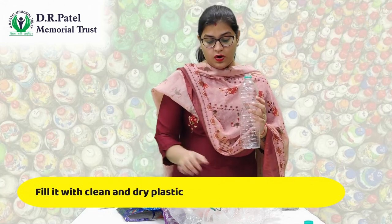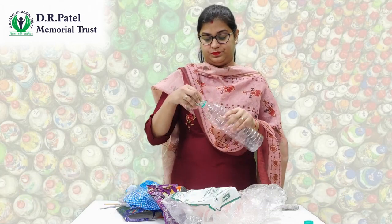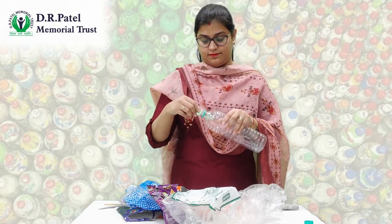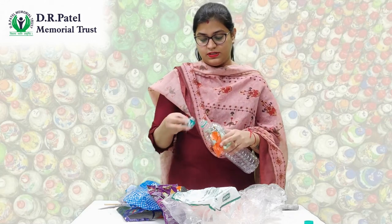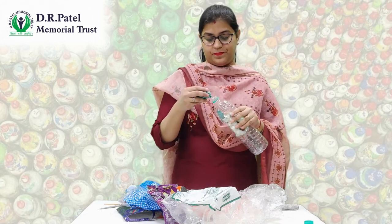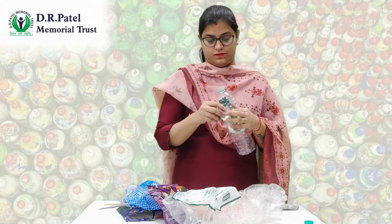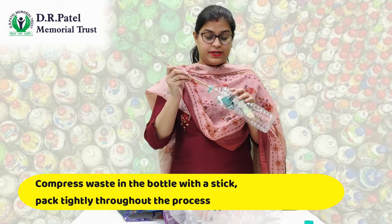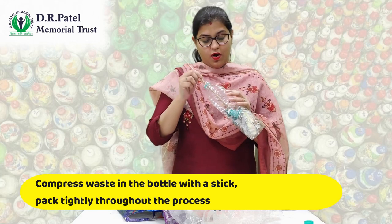Now start filling the plastic waste into the bottle. Take all the plastic waste one by one and keep filling. Keep compressing the waste at the bottom so that more waste can fit in the bottle.